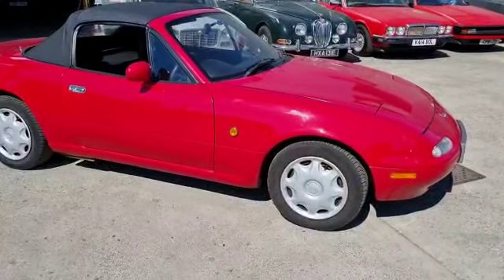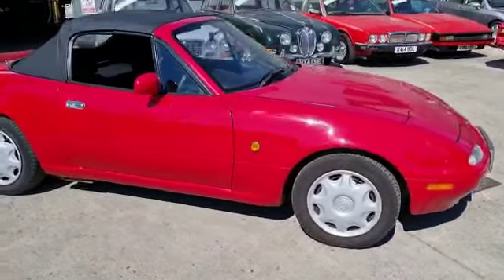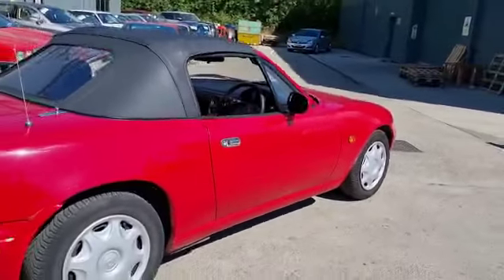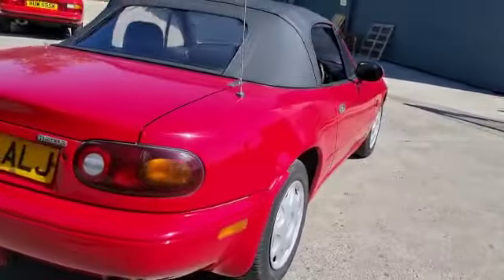Good little car, runs along nicely, just been up the street and back — great little thing. You can't wear them out mechanically, can you? Sadly, she's going to want some wheel arch attention, some sills, as they do.